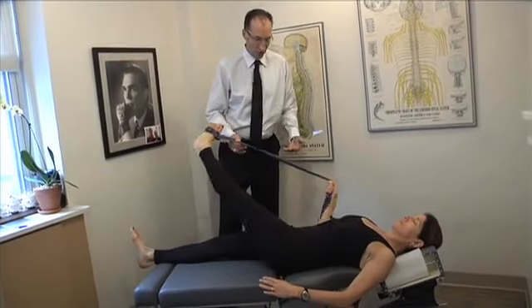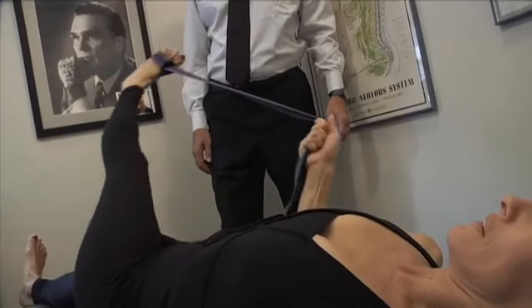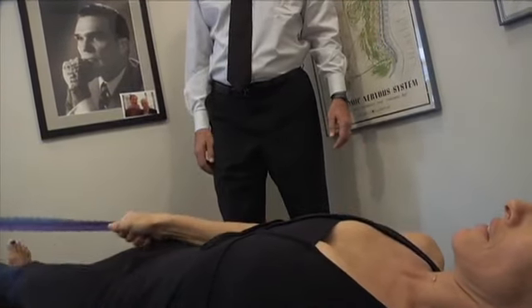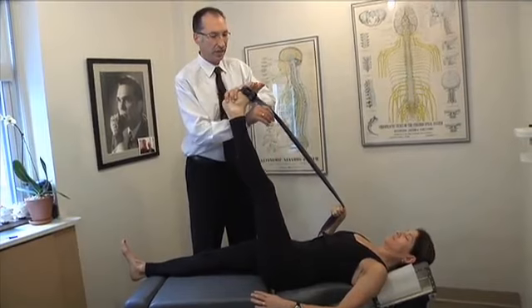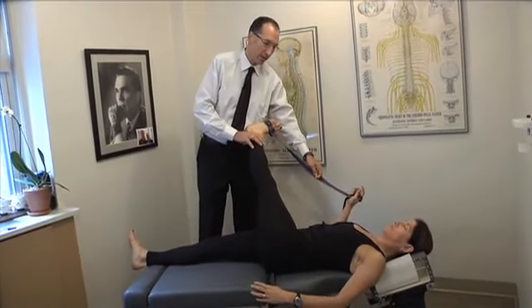Those first three stretches with the yoga strap are essentially all the same — the only thing that changes is the angle. Next we do another hip stretch, but this is a two-part stretch: you lift and then over. You throw the leg over and pull there.